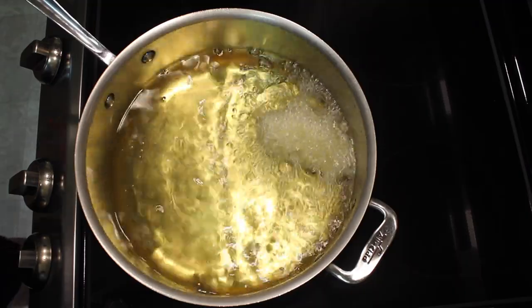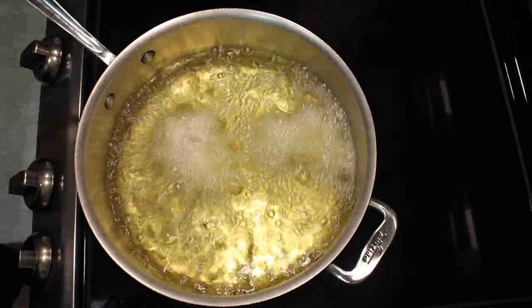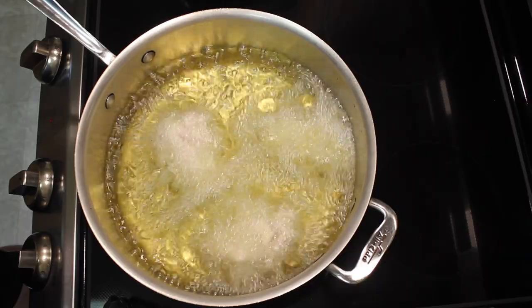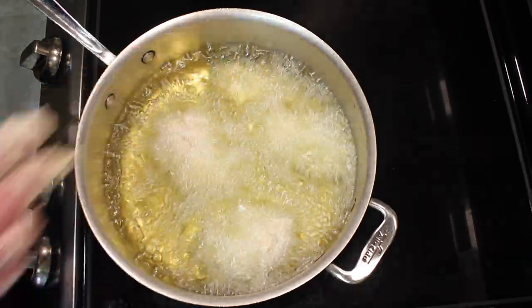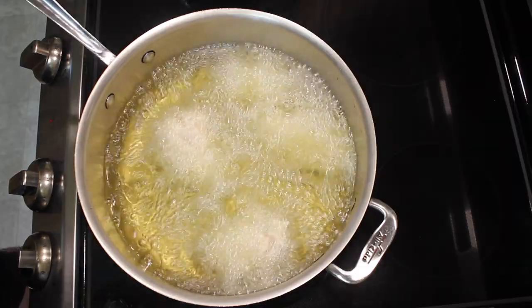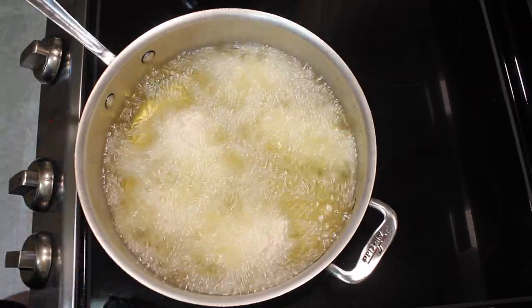My oil is heated up to about 350-360. These are very large so I'm only going to cook five the first time and four the next time — only have nine. I cook these maybe about 13 minutes.